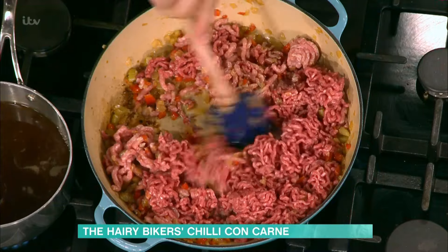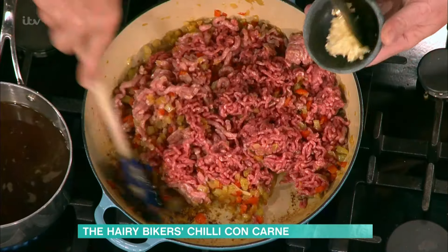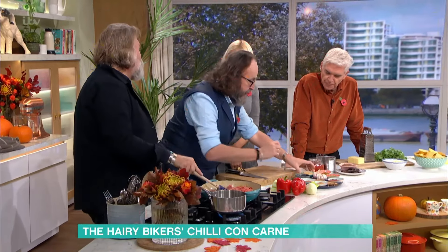He's browning the mince as quickly as he can. Then some garlic — four cloves. Four cloves of garlic. It's all about big flavours.